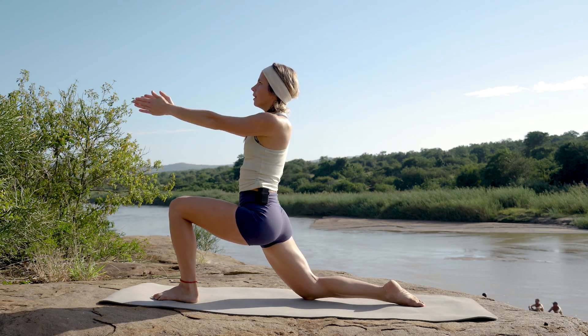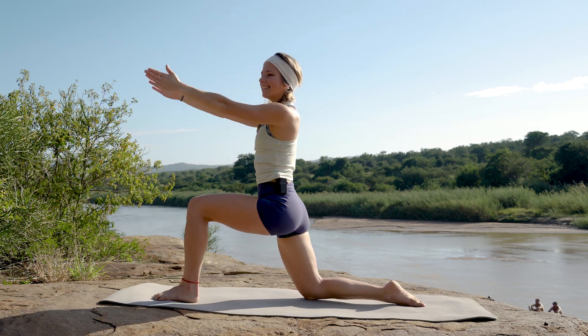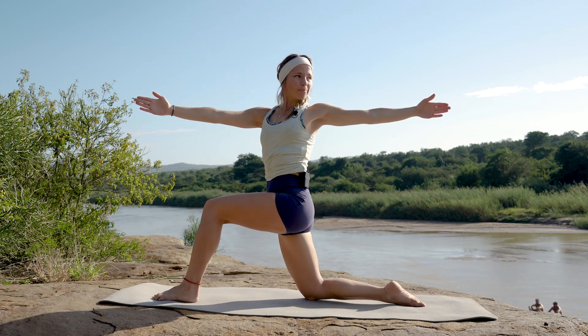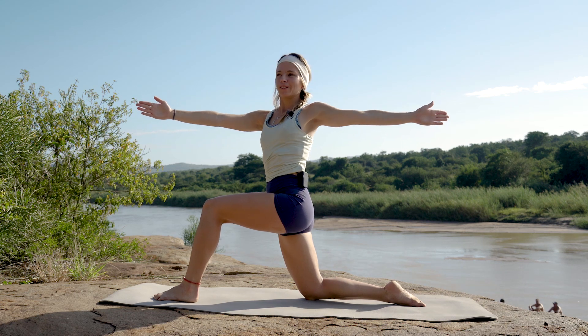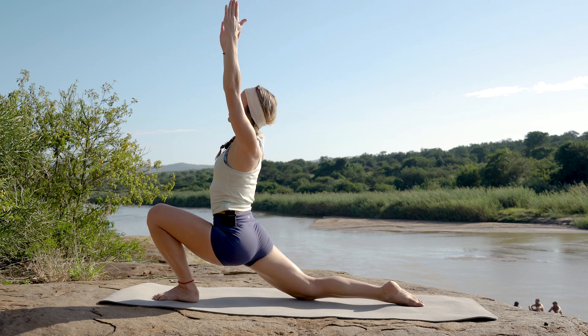As you're going, follow that movement with your breath — allow that breath to be deep, allowing oxygen into that body. We've got two more after this one, just allowing that spine to twist and stretch out.